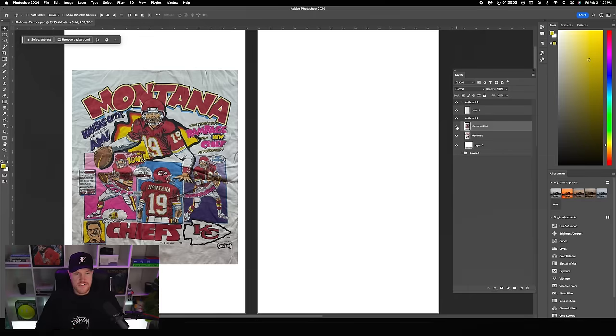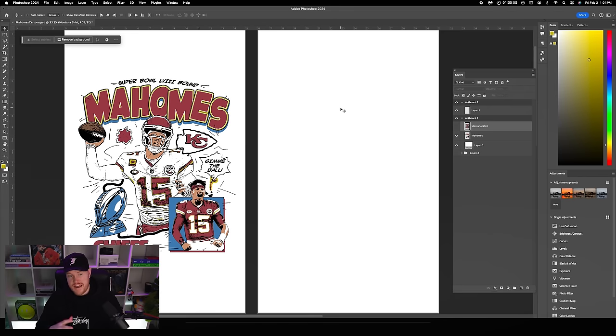In today's video, I'm going to show you my method for creating cartoony sketched graphics in Photoshop. I've used some of these techniques to design for Childish Gambino and Gucci Mane, so I'm hyped to show you. Here's the design we're going to use for inspiration today. I was looking at vintage Chiefs shirts for another project, this popped up, and so we're going to recreate this.